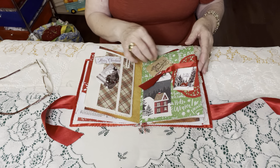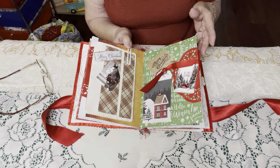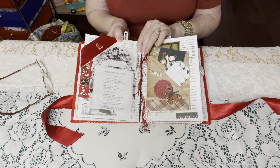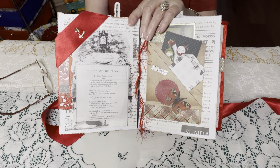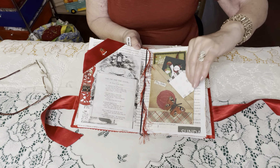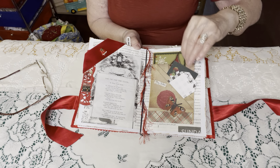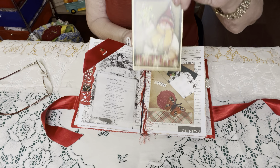This one I did like this so you can actually put cards in if you would like. It's opened right here so you have two areas. And this is just a hair clip — you can use most anything. That's what's so fun about junk journaling.